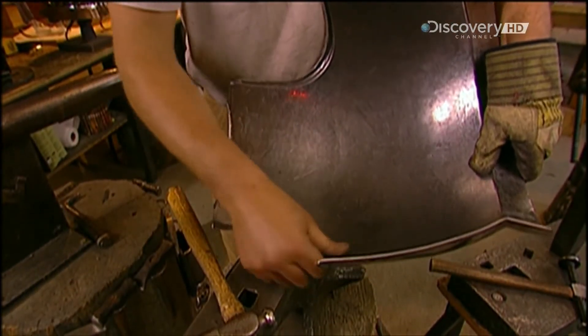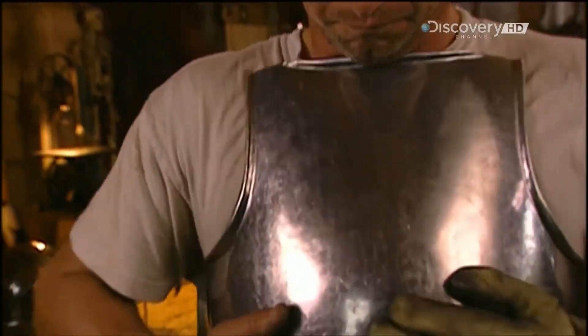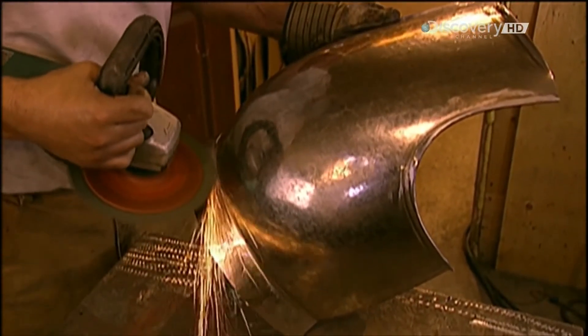Rolling the metal onto itself to form the lip reinforces the perimeter of the breastplate, and the rounded edge prevents the sharp metal from cutting the skin. The breastplate is now ready for the finishing touches. First, the armourer smooths the surface with medium grit sandpaper.